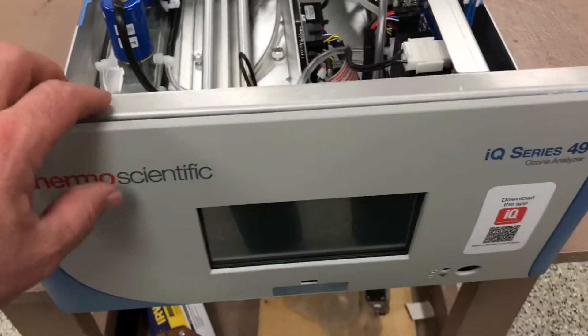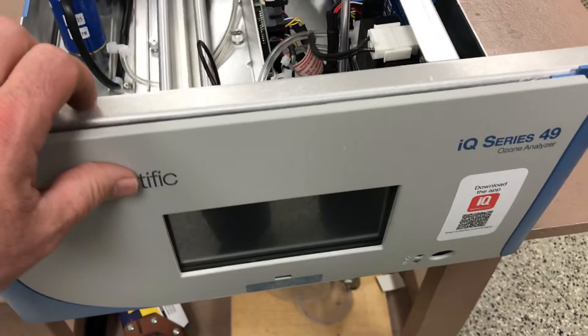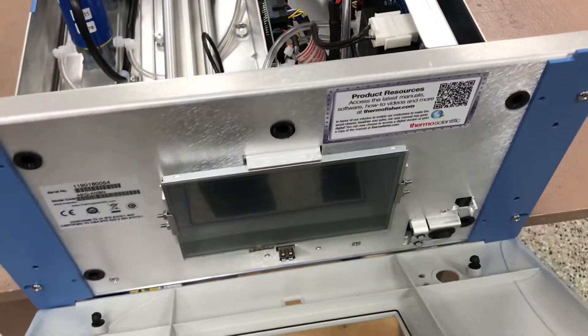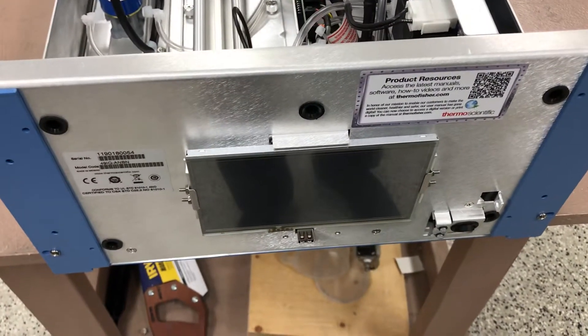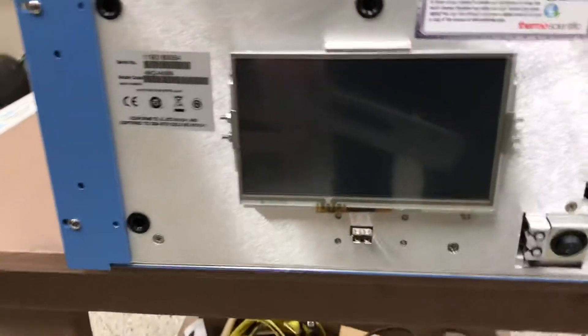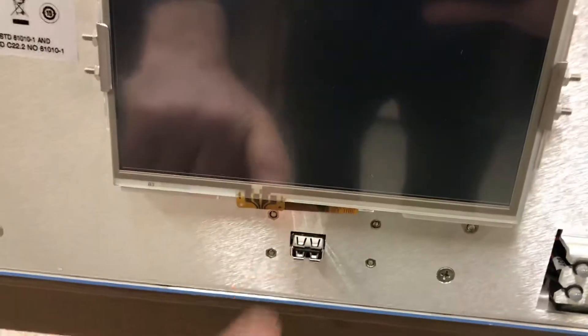Going back around the front, you can still pull off the front panel for easy access to the display if you ever had to service it. Just pop that off for quick maintenance if you ever had to troubleshoot the touchscreen display. Here's a better look at the front of the instrument — your power switch and the USB port right here.